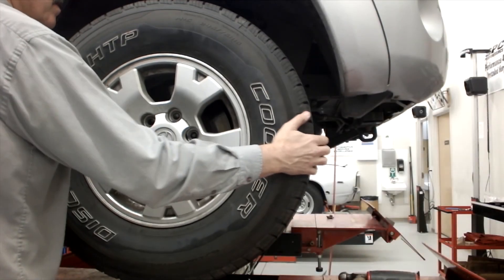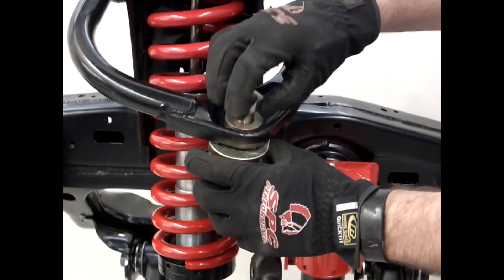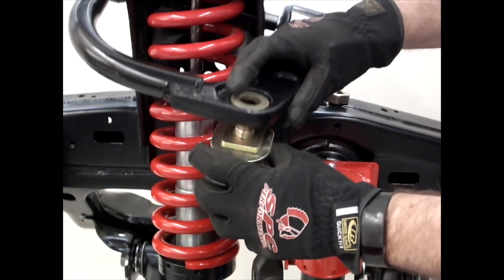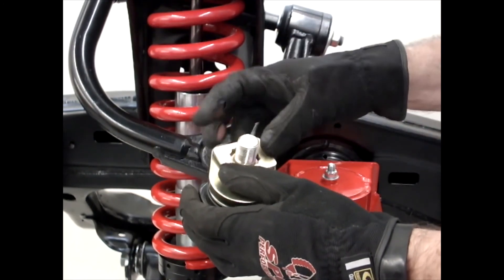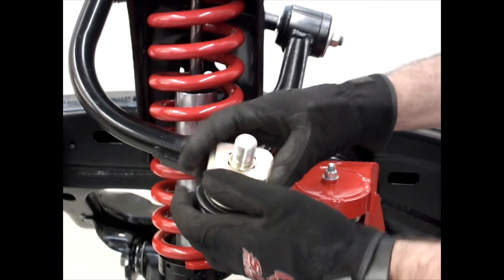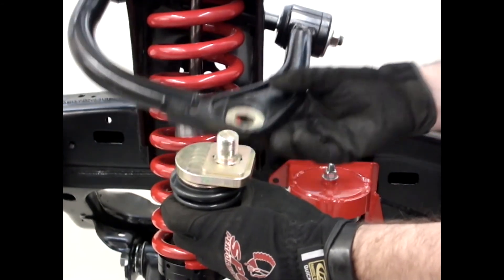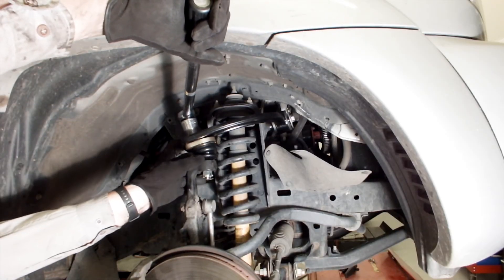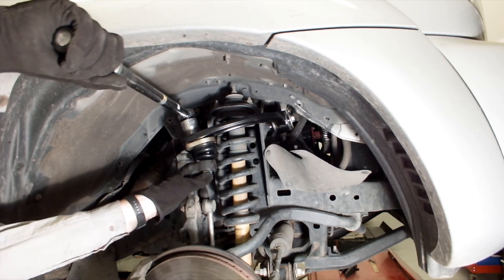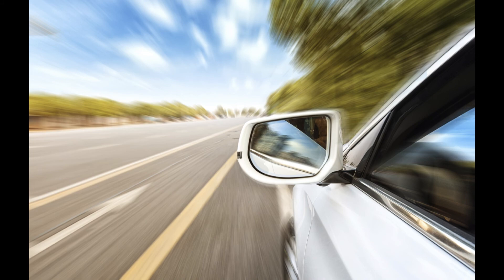Grease the ball joint with NLGI number two high moly grease. Reinstall the tire and wheel assembly. Lower the vehicle and take alignment readings. Adjust camber by loosening the top nut and sliding the ball joint in the control arm slot. Adjust caster by loosening the top nut and repositioning the star plate to rotate the ball joint relative to the arm. It may be necessary to raise the vehicle to make these adjustments. When final caster and camber settings are achieved, torque the top ball joint nut to 150 pound-feet. Adjust toe and road test the vehicle.